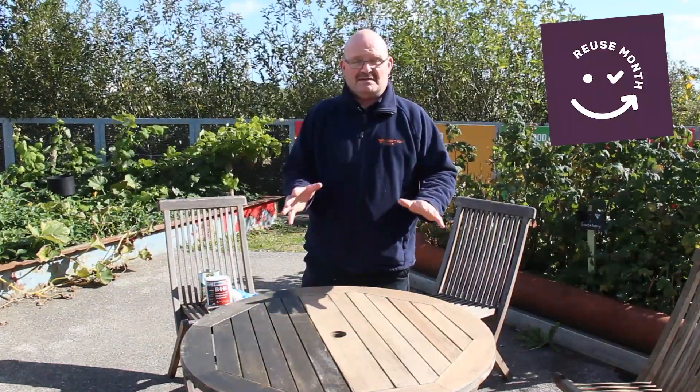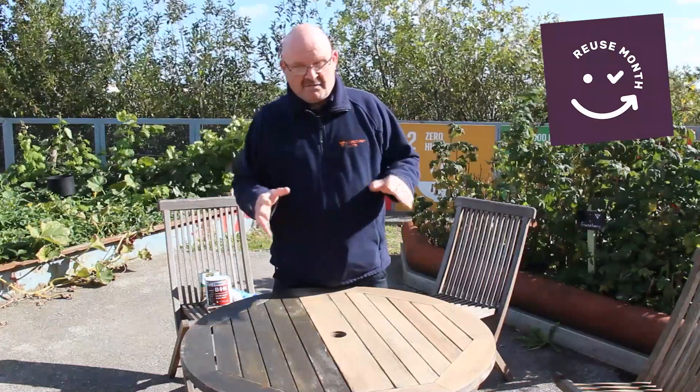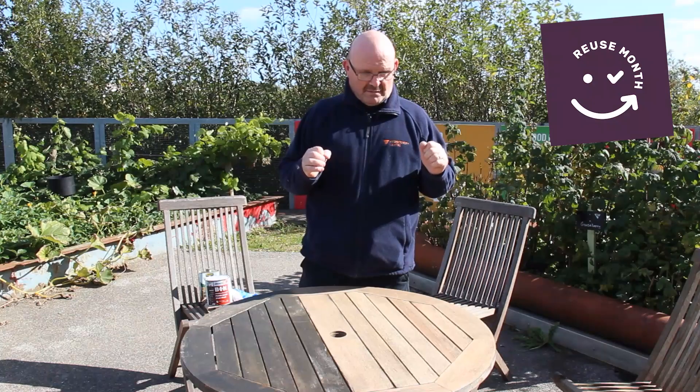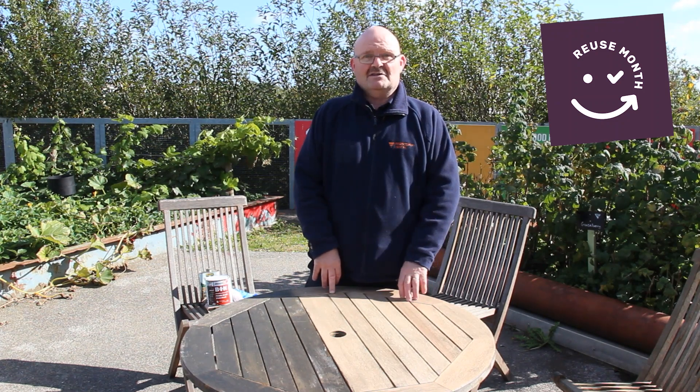If you look after your garden furniture you will have it for many many years — you won't have to rebuy it, you won't have to put it into a skip. It's looking after your furniture and you're keeping the environment healthy by not getting rid of it. In this video we're going to show you a few tips on upcycling your furniture — whether you're going to paint it or oil it, we'll show you how to do that. Refurbish it, and it's always nice to sit out in the garden and listen to the nature in the mornings. Nice cup of coffee.